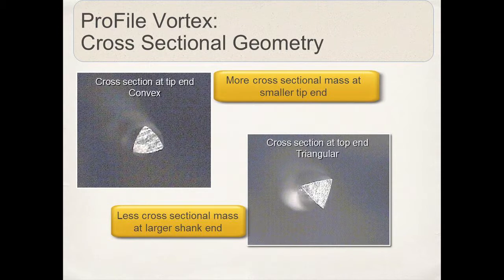This is a cross-section of the Vortex instruments where you can see at the tip end we have a slight convex triangular configuration, but again it's a pinpoint contact for efficient cutting.